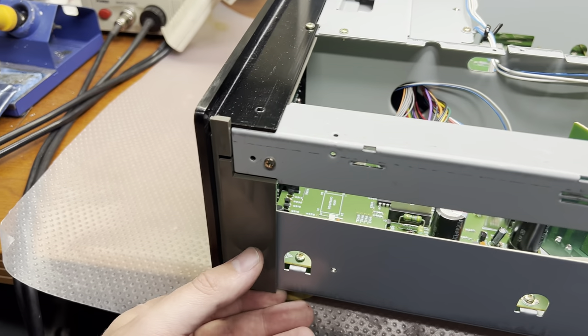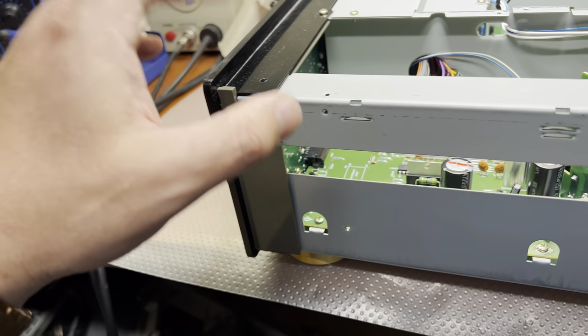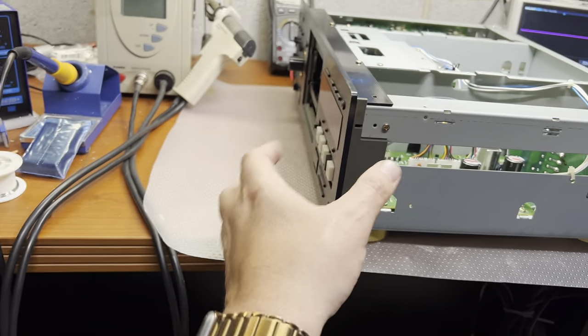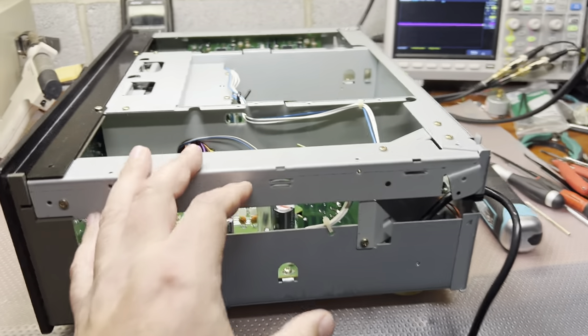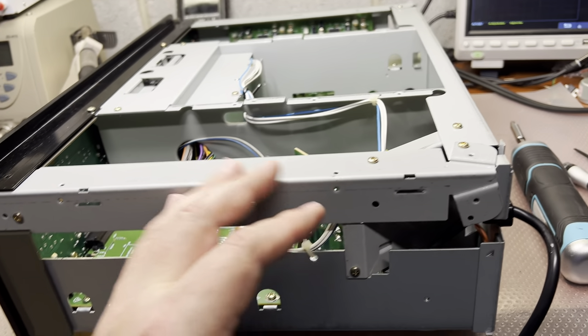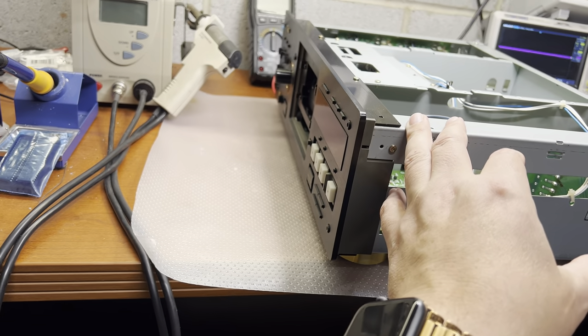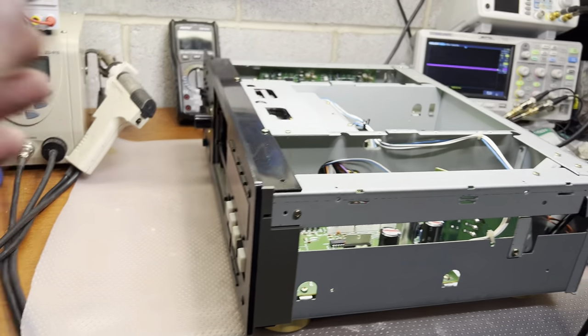So far, disassembling this way takes a lot of time. Now I will be removing the front cover. The top cover had like 13 screws — imagine that. The front cover, I believe, 10 more. See you soon.